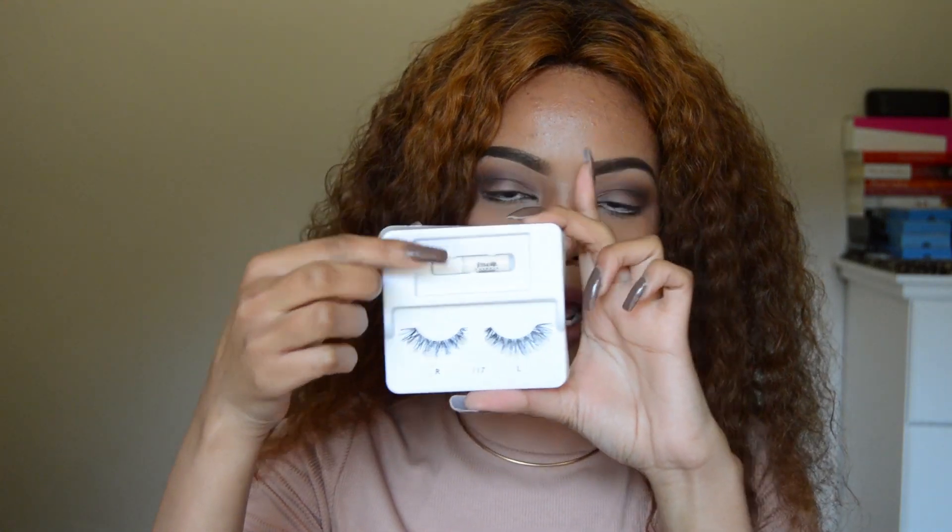To apply my lashes I use the Duo Adhesive eyelash glue. I'm not too sure of the exact price — I'll google it and leave it in the description box below, as I got this from my lecturer during a makeup class. You can get it from MAC stores and Inglot counters. I'm using the Eylure London texture lashes number 117 — these are long, angled lashes with a twisty, messed-up finish, kind of like 3D lashes. The packaging comes with its own glue, but I personally prefer the Duo Adhesive.